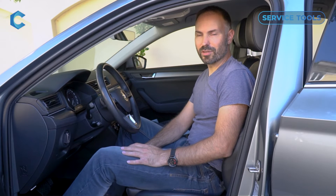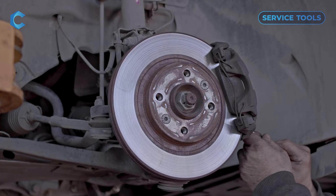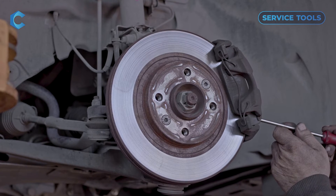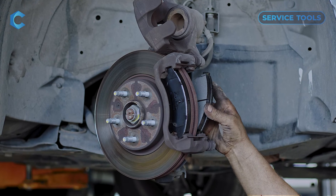At this point you can physically replace your brakes. Just note that even though the piston's pressure is released, it is not going to retract itself. You still have to physically push it in, but you will be able to do so.